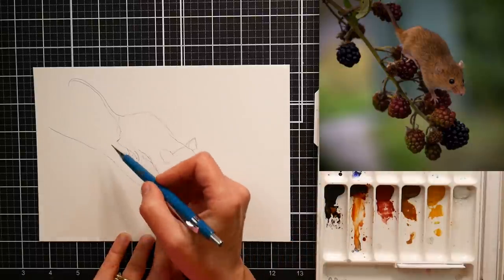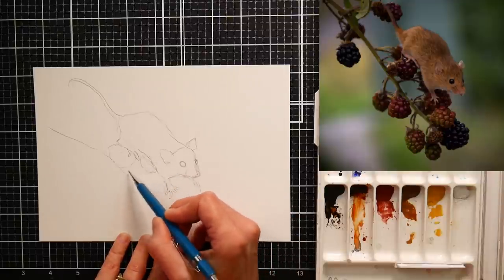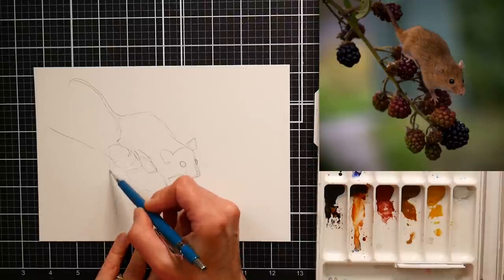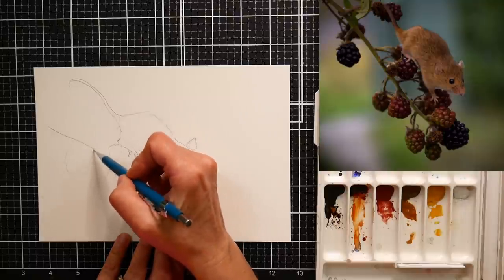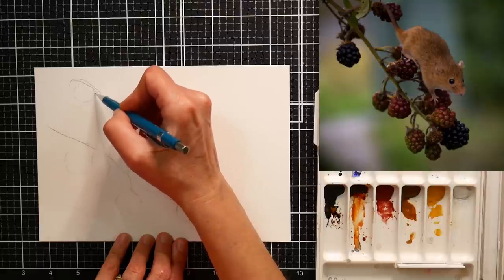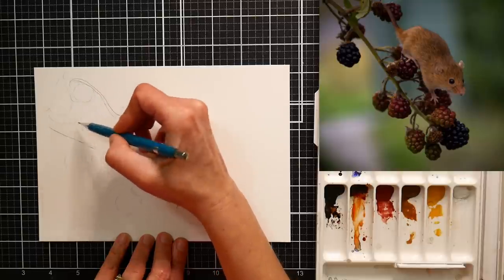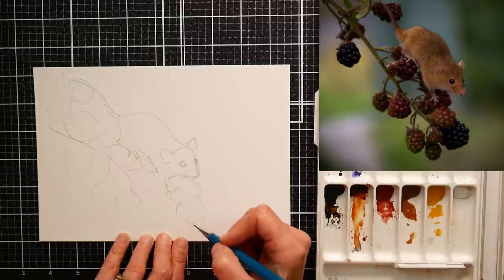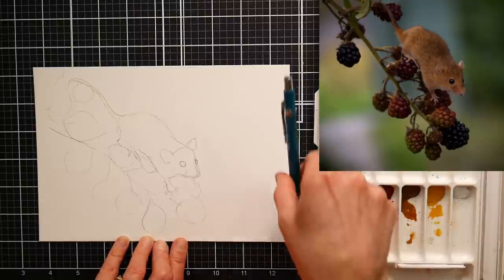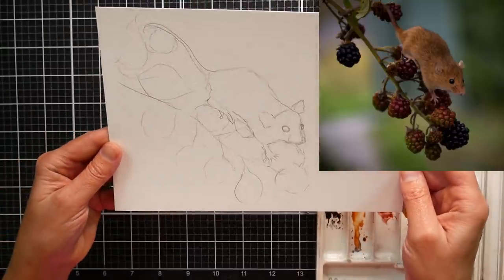Now we're gonna get some little raspberries for him to be standing on. I'm gonna keep this in kind of a loose illustrative style, so it shouldn't be too difficult. Got his tail around a raspberry. I'm gonna put a few little leaves in here. All right, we got our sketch — let's hold that up a little bit away from it so you can see what we got there.